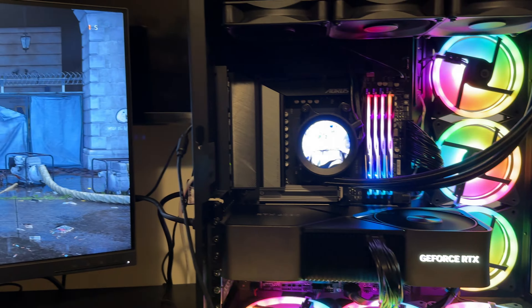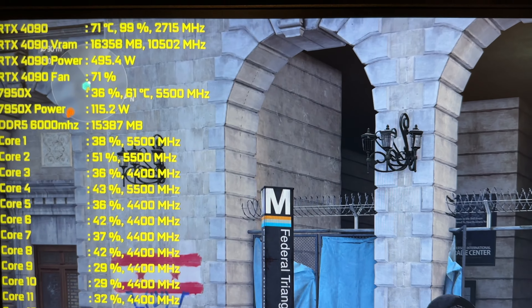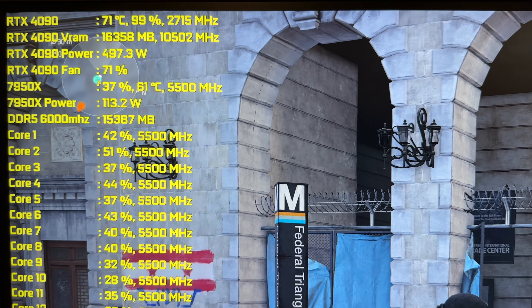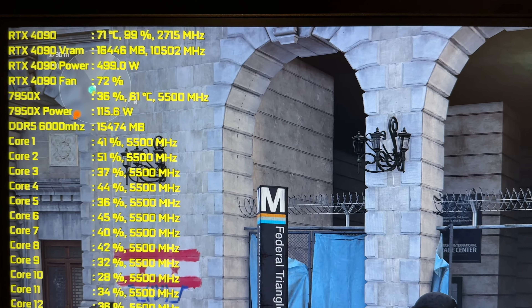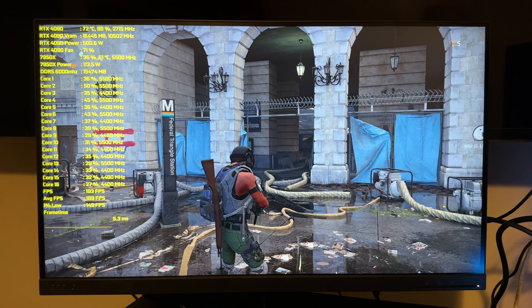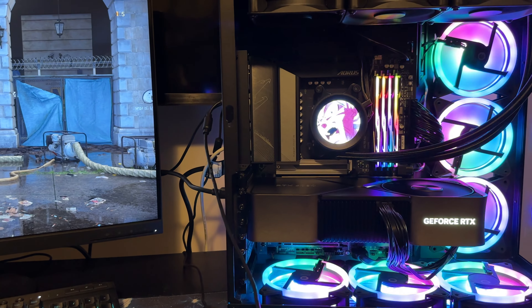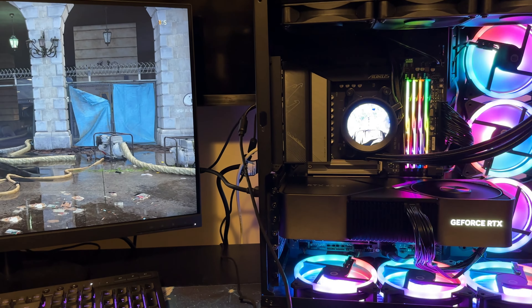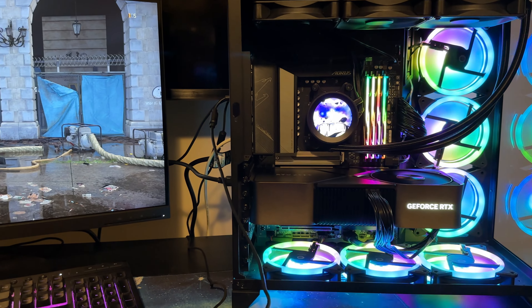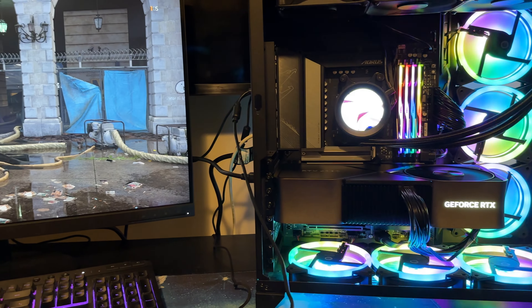The new thousand watt Seasonic Vertex GX-1000 is installed. Back in Division 2, we're actually using the same power as with the 850 watt — so no difference to see here yet. I'll definitely be doing overclocking of the 4090 in a separate video to see what it can max out at in wattage. That's the quality-of-life upgrade for the 4090. Hit like, subscribe, and the bell for notifications. Next video is the vertical GPU mount of the 4090 — see you then.